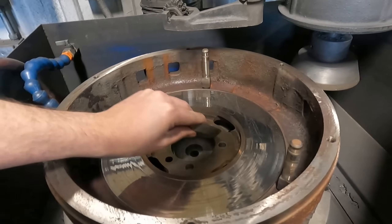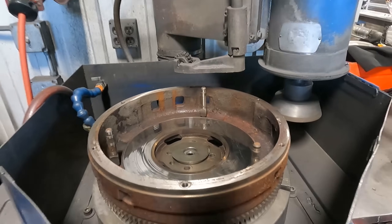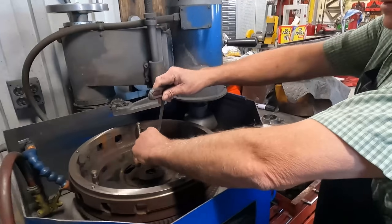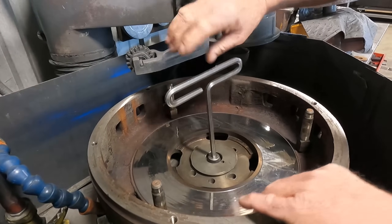Next, a single bolt is used to clamp the flywheel down to the table of the grinder along with a centering cone that helps center the flywheel radially on the table. As dad tightens the bolt, he spins the flywheel which helps it to find its true center.